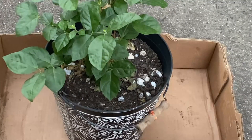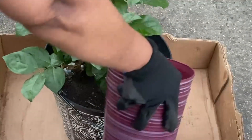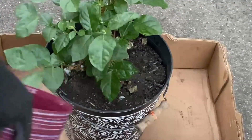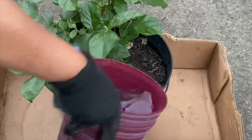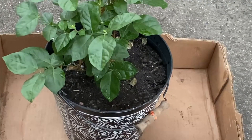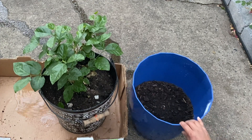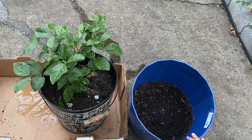First, we water it thoroughly to make the soil loose and moist. I'm going to be using this pot to repot the jasmine. I fill it halfway with the indoor potting mix.